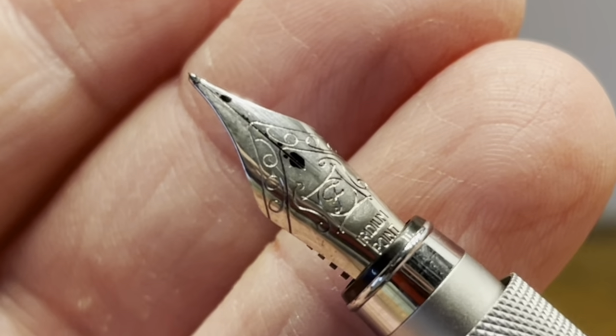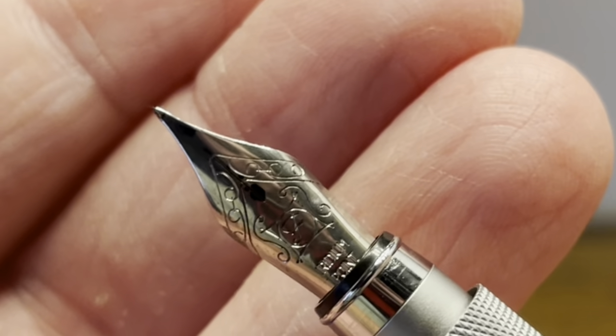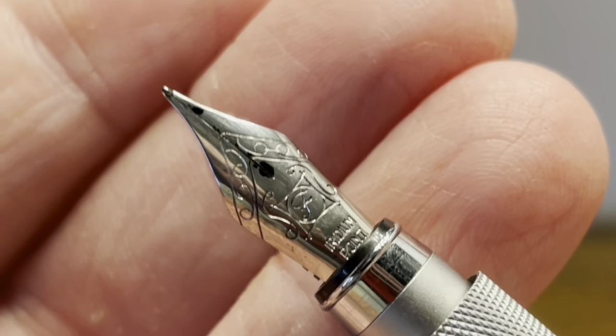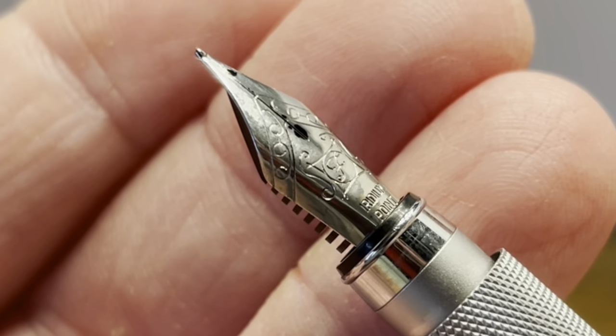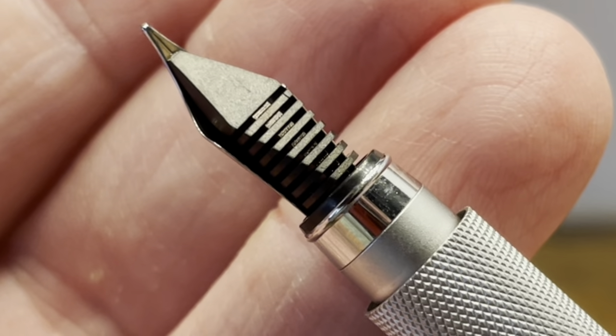At the time of recording this video, this fine nib is the only offering available. It's made by Schmidt, which is one of the three major German nib manufacturers, the others being Jovo and Bonk. On the back we have a typical black plastic feed.